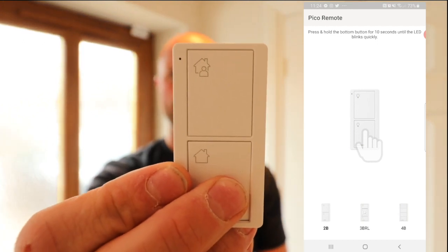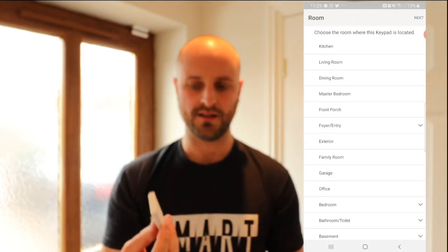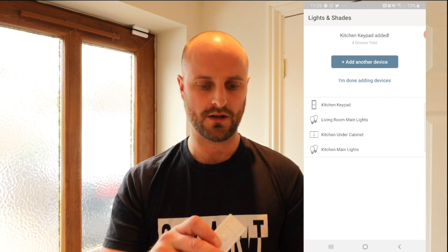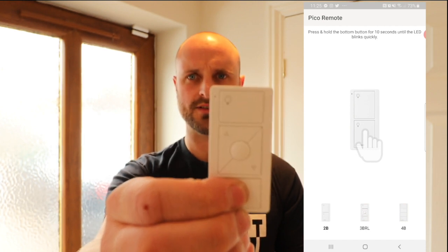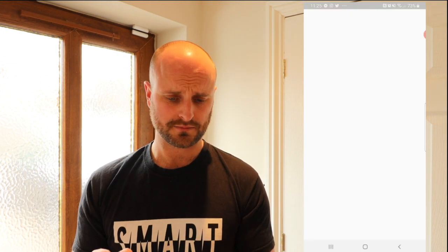To set up a Pico, press and hold the bottom button for about 10 seconds until the small LED starts flashing wildly, and straight away it comes up in the app. Select kitchen, press next, and that keypad is done — you add and manipulate scenes after everything's in. Let's do the main switch for the kitchen: add another device, Pico remote, press and hold, it starts flashing, comes up, choose kitchen, next, next — and it'll do the lights. We haven't got any shades yet but that's coming soon.